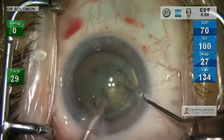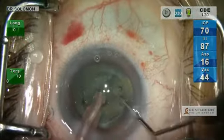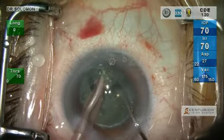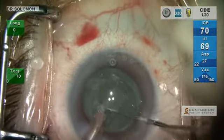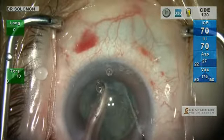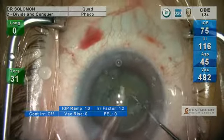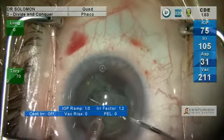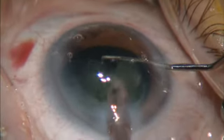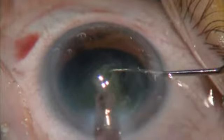We're going to create a little bit of a central trough and do sort of a stop and chop. I can really do my chop anywhere — I'm just propagating a crack or chop to the periphery along the lines of the matrix that's already been pre-divided. Now we can go to quad. Look how quickly the lens material dissolves at the tip — the material stays right at the tip and just dissolves right down the lumen of this balanced tip.